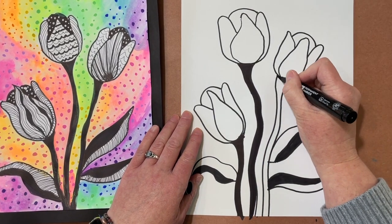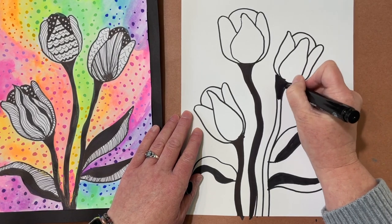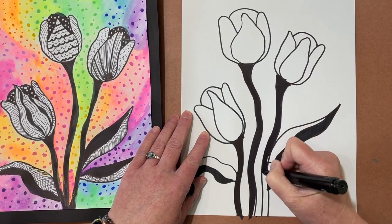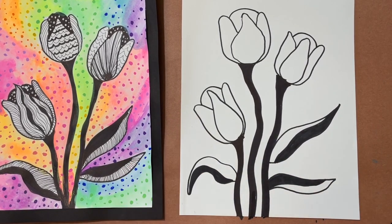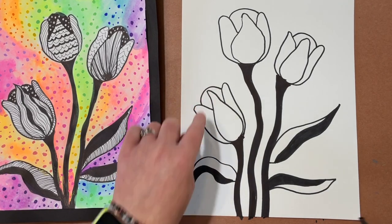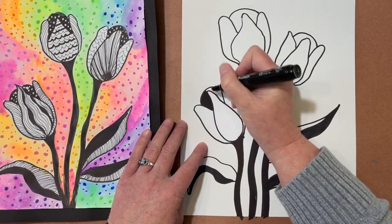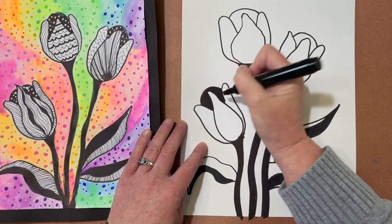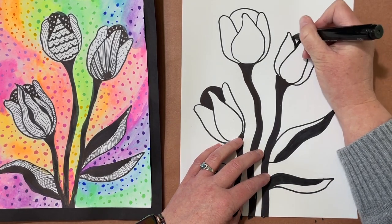If I'm going fast for you at any point, don't hesitate to pause the video — everyone does art at their own speed. Also, this area underneath the rainbow line, right in here, we're going to color black as well to add some contrast to the tulips. I'm still using my thicker marker; if you don't have one, it's going to take you longer, so just take your time and pause the video.